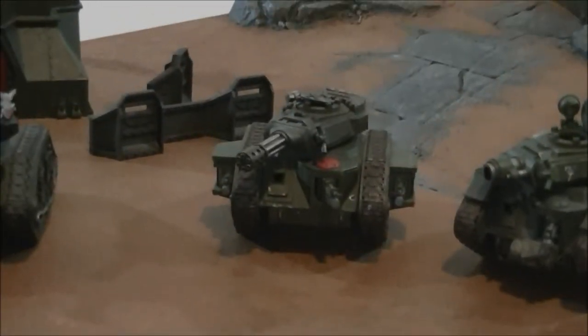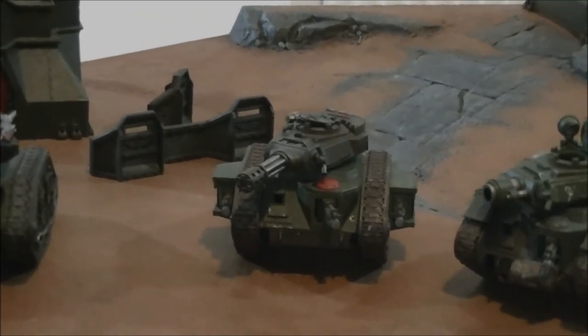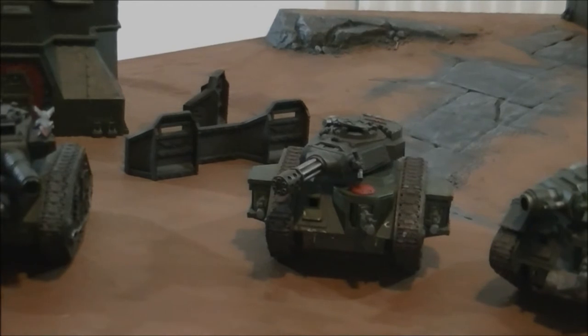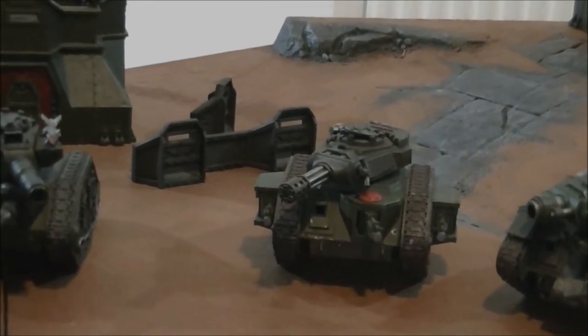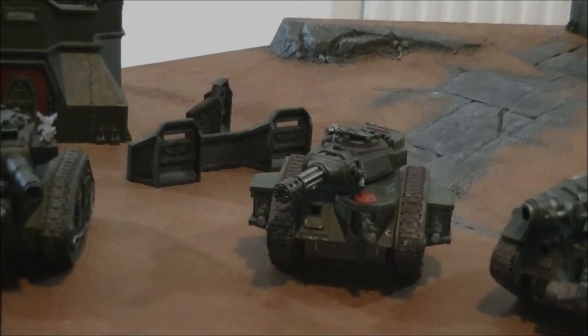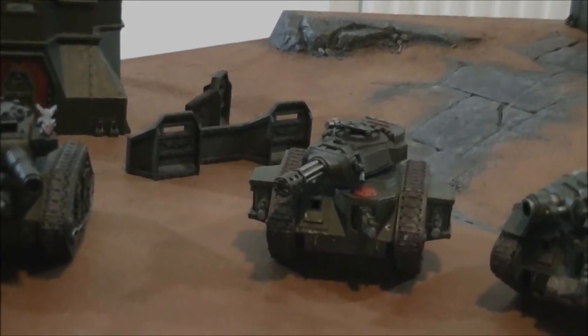I recently took it to a Battle Brothers tournament — took out a Keeper of Secrets in one volley, it was disgusting. Previously I've taken out Wraithknights with it as well, thanks to Rending. It's definitely underestimated at first, until your opponent starts to realise the pain it can cause. One of my personal favourites.